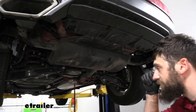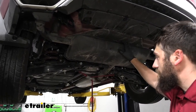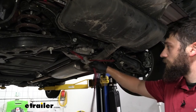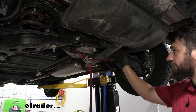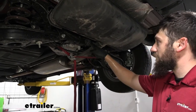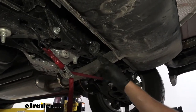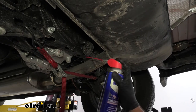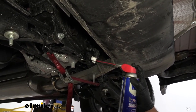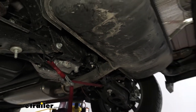The first step is to support our exhaust, because we will be lowering it to get our hitch into position. If you're working on the ground, you can use a couple blocks of wood or a jack stand. Since we're in the air, we're using a strap tied to two points on the vehicle's frame to provide support. We have three hangers to break free from the rubber isolators — we're going to spray down each of the three rubber isolators with some lubricant, with one in the center and one on the end of each tailpipe.